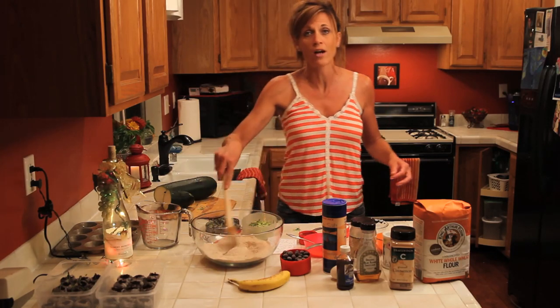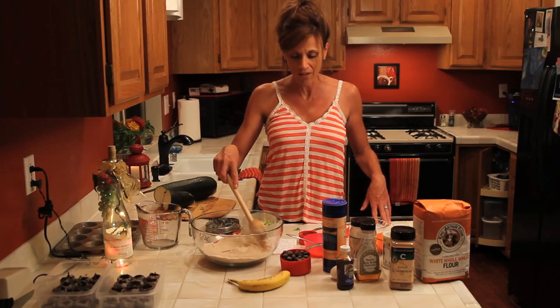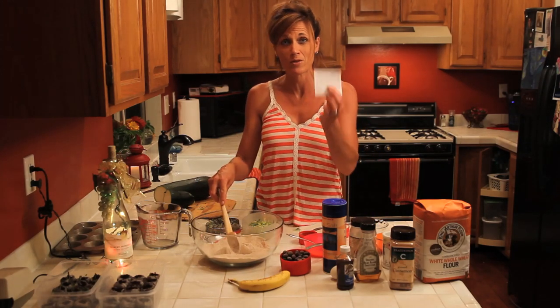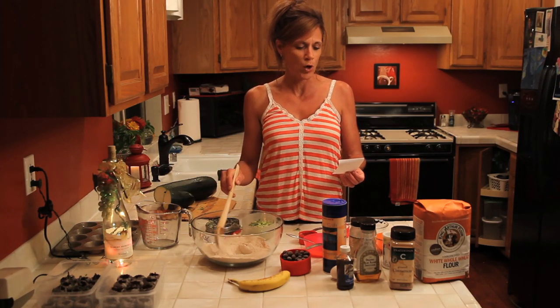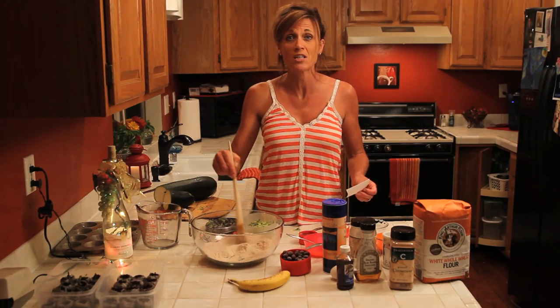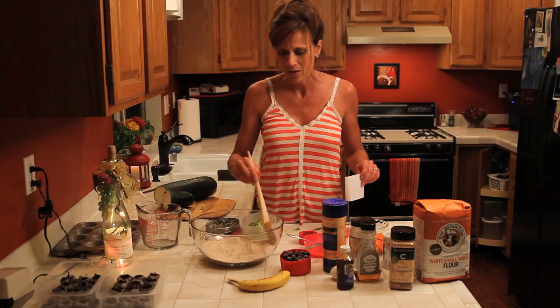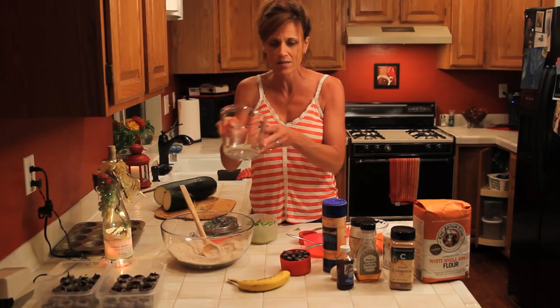I've got all the dry ingredients mixed up here in the bowl: a cup and a half of white whole wheat flour, a teaspoon and a half of baking powder, a half teaspoon of salt, a quarter teaspoon of baking soda, and two teaspoons of cinnamon. I'll post the recipe down below. I've mixed all the dry ingredients up and I'm going to mix the wet ingredients in a separate bowl.